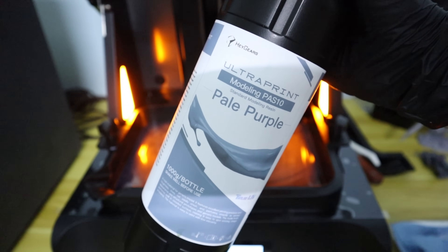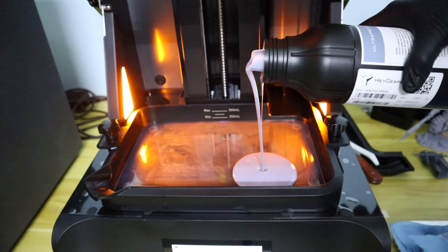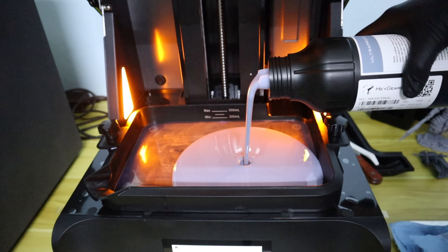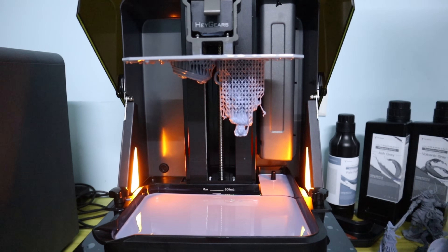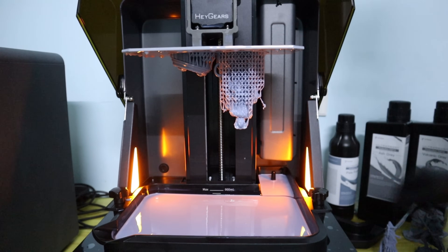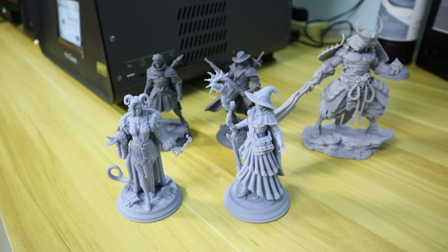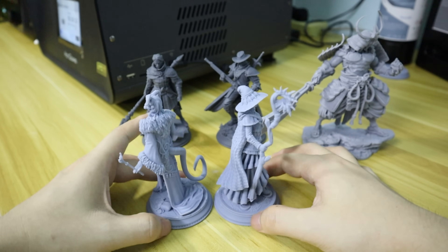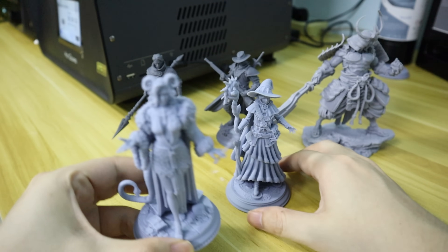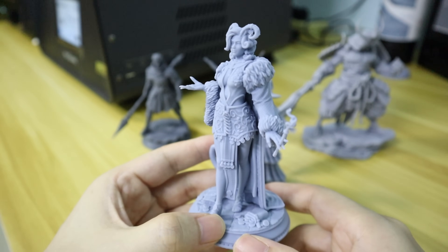Compared to other versions, the greatest advantage of this PAP10 version is its perfect surface print quality. Therefore, if you want to achieve an even more perfect model surface finish, this version is highly recommended. It is also quite affordable, making it the most cost-effective version for printing miniatures. Tests with the Refresh RS Turbo have shown that it can achieve a perfect surface finish without any visible layer lines. In terms of detailed formation, it can still meet the requirements for non-ultra-fine detailed model printing.